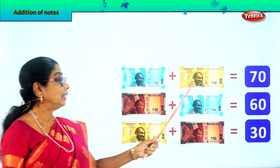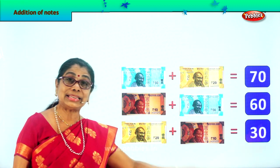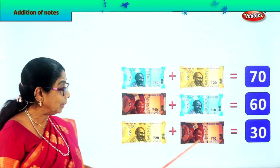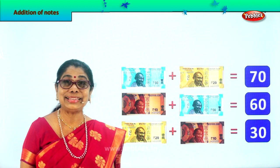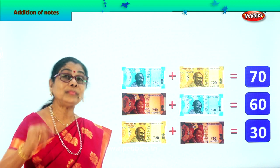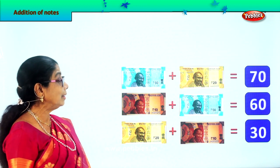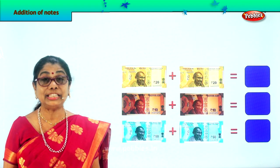So we learnt: 50 plus 20 is 70 rupees, 10 plus 50 is 60 rupees, 20 plus 10 is 30 rupees. Addition of paper currency. Let's take another exercise. Are you enjoying and learning to add correctly? Let's go on with another exercise in addition of notes.